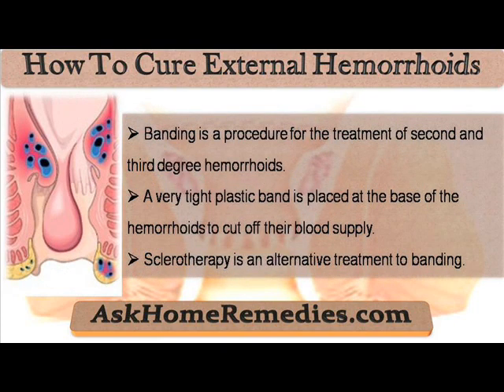Banding is a procedure for the treatment of second and third degree hemorrhoids. A very tight plastic band is placed at the base of the hemorrhoids to cut off their blood supply.